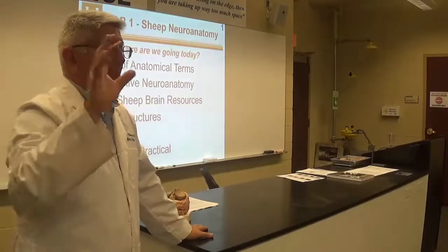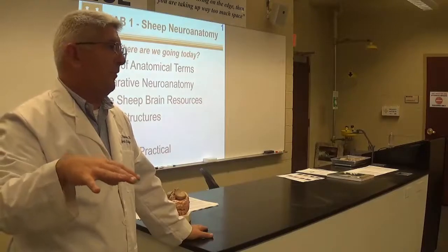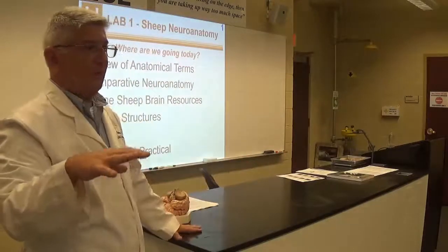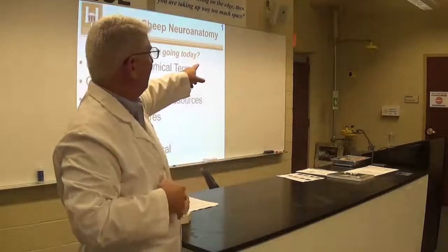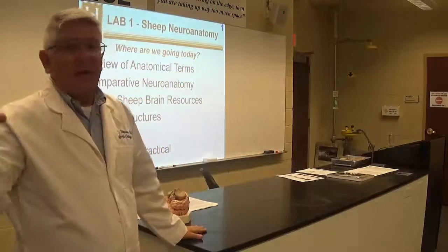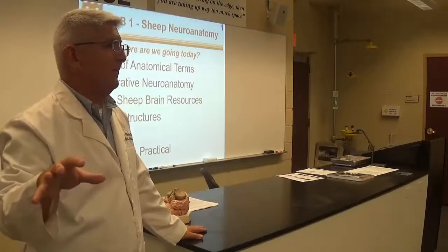When they're here, they'll probably be over in the psych suite, but they can come over here if you want to go through brain things with them. The code to get into this room is 341 ENTER. You guys can come in here and look at the sheep brains — I'll trust you until we have a problem.